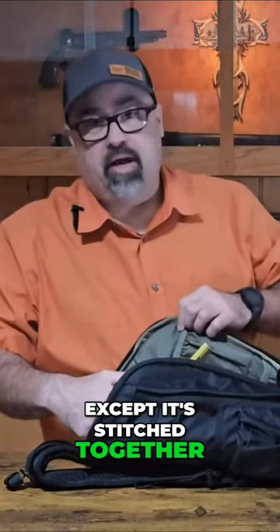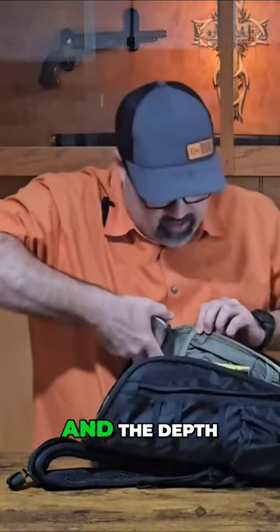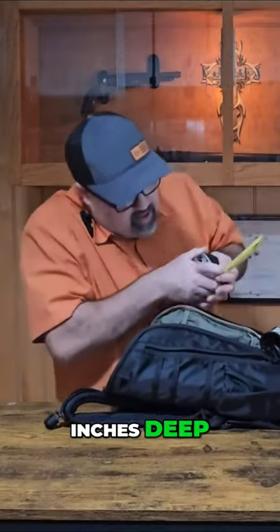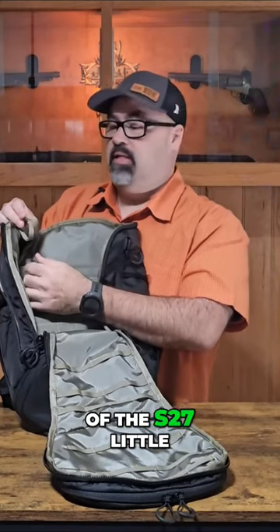On the other side we have a similar configuration except it's stitched together into three different pouches, each about two inches wide and five to five and a half inches deep. Under that top section there's another pouch at the bottom of the pack, about four inches deep and four inches wide at the opening.